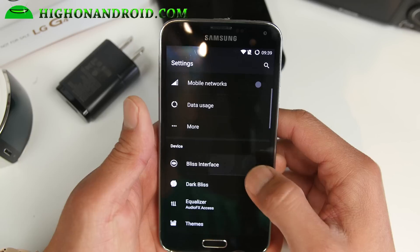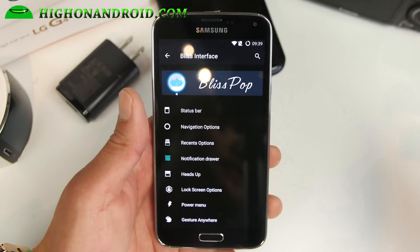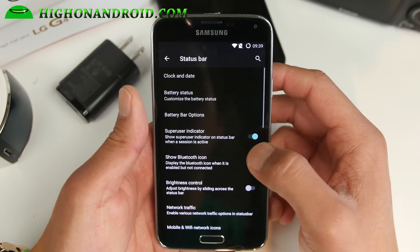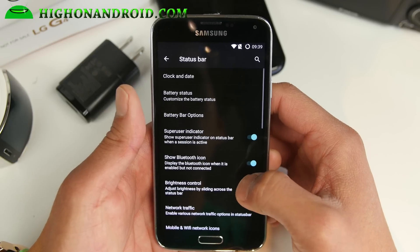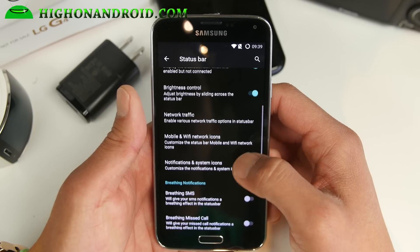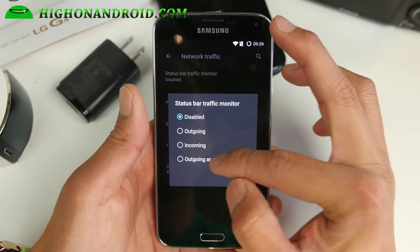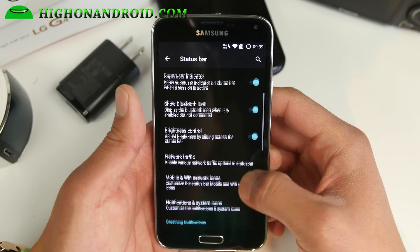I'm going into the Bliss interface. This is where you can go ahead and customize everything on your Galaxy S5. Let's go through some of these one by one. If you're new to custom ROMs like this, you'll want to play with all these settings. Network traffic — if you want to see it, you can enable that. That will show you the number of kilobytes and megabytes going in and out.